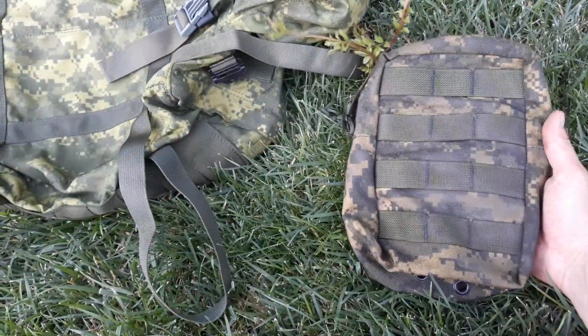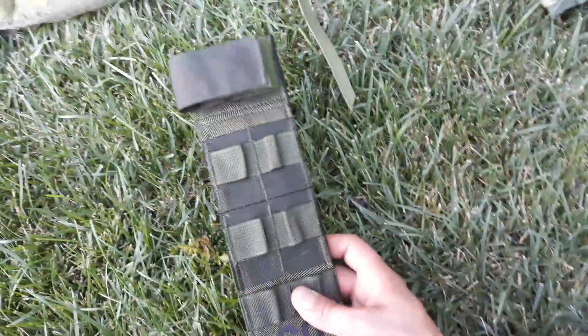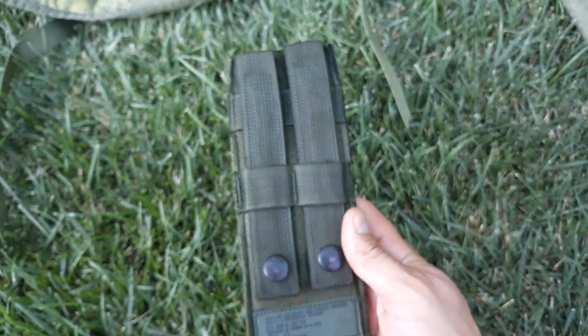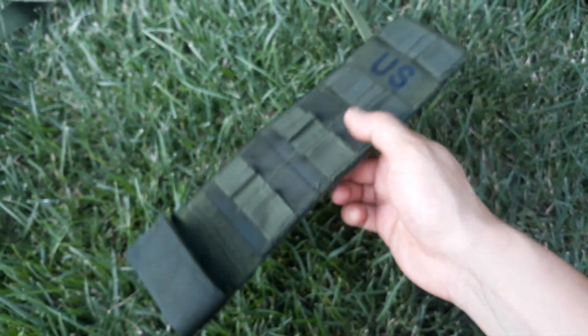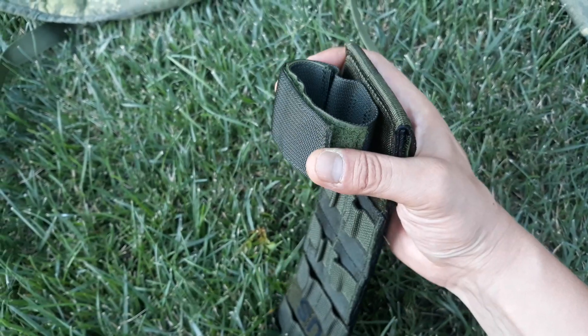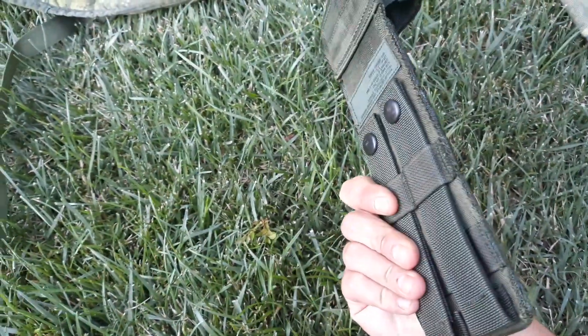Other than that, I also dyed the MOLLE 2 components. I dyed one of these — I forget what they're called — it's a light load-carrying equipment holster extender. I recycled the strap out of it, and I'm going to use it on my Filbe ruck — just weave it on the side so I have something to potentially carry an axe or a firearm, something like that. It'll be available on the pack.